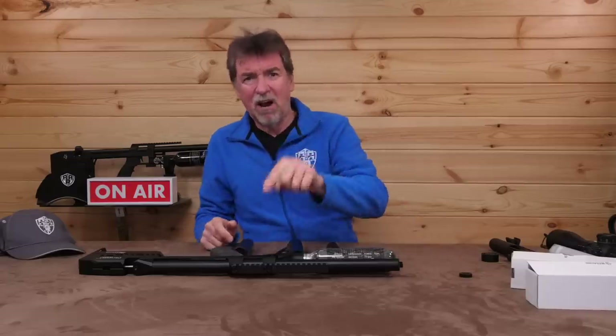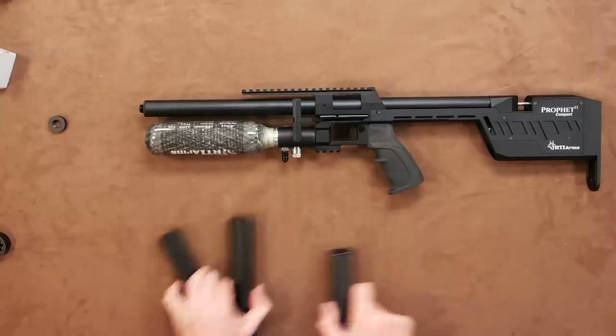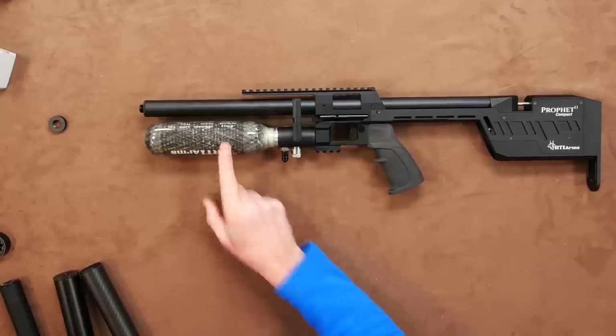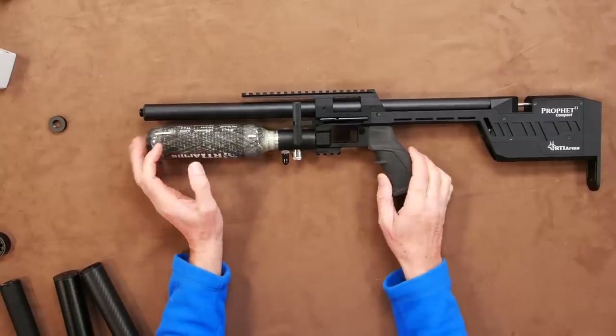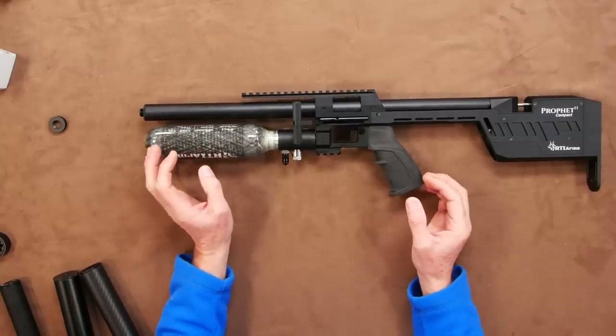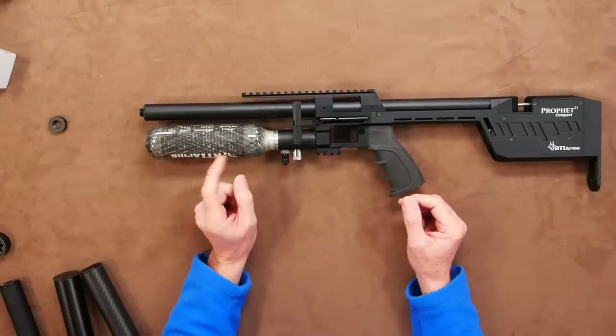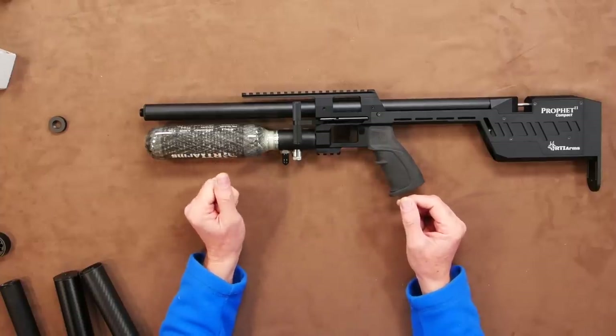Back to this RTI. Below the shrouded barrel is the compact and lightweight Carbon Bottle, which is capable of a 300 bar fill pressure and has a maximum capacity of 240cc. In this high power format, that is going to restrict your overall shot count, but there has to be a trade-off for this amazing compact size somewhere.